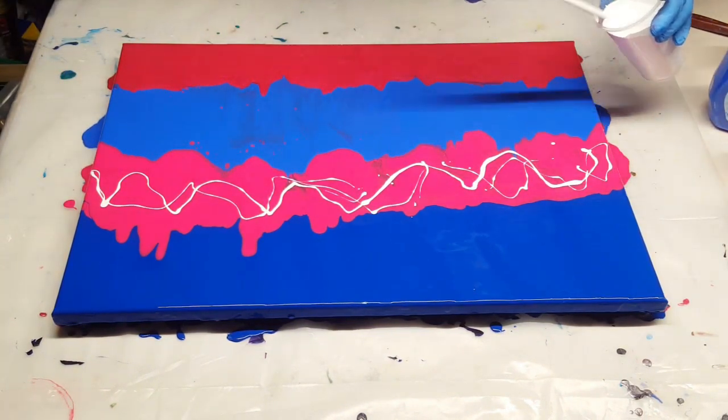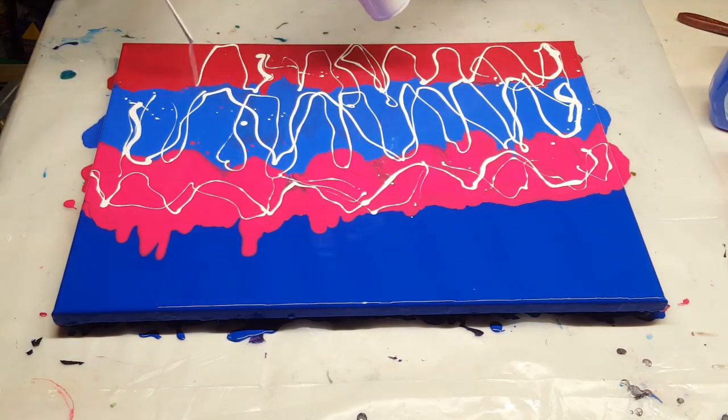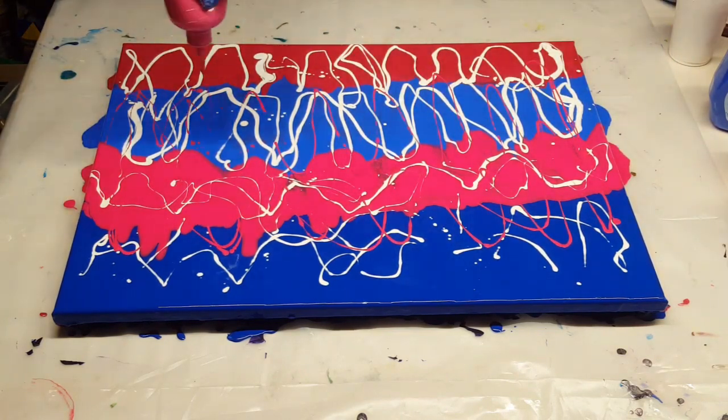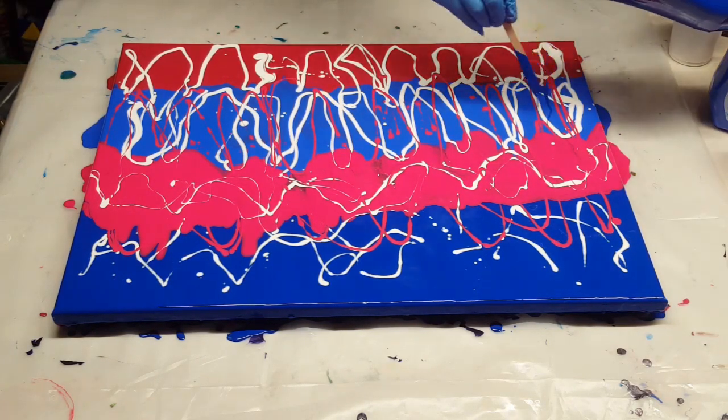Now my white there is mixed with two parts Floetrol, one part paint, but I've got several different colors of white in there. I have an Apple Barrel White, Folk Art White Pearl, and the Artist Loft Ready Mixed Titanium White, all mixed in together.